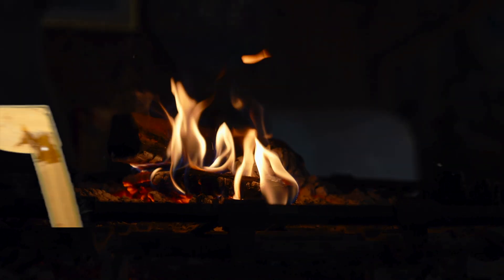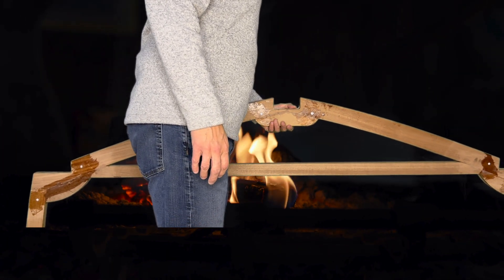We'll use the oscillating tool to correct the problem.